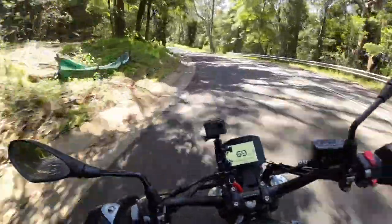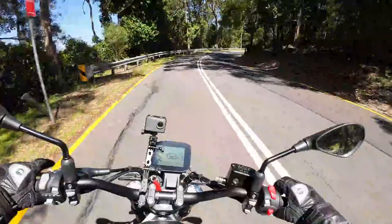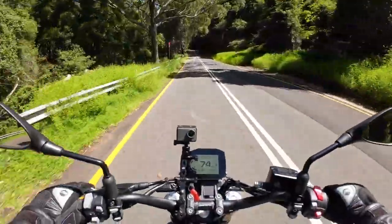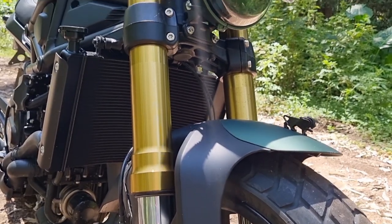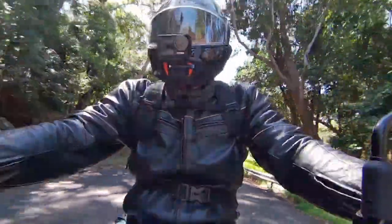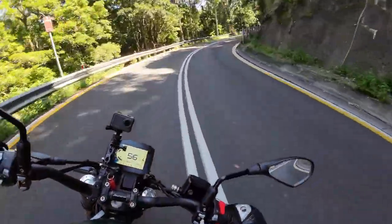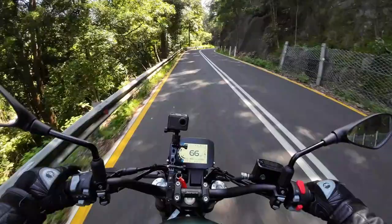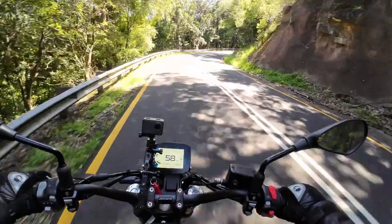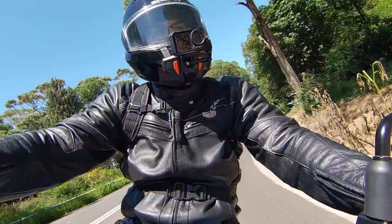This parallel twin cylinder engine has a really nice even spread of power, and with smooth changes from the 6-speed gearbox, this thing really likes to get up and go in any gear. There are 50mm upside-down forks at the front and a single monoshock at the rear, and the suspension kept me comfortable throughout my ride. Twin 320mm discs up front and a single 260mm disc at the rear with full ABS — the brakes were solid and responsive, easily bringing this 222kg Leoncino to a stop.